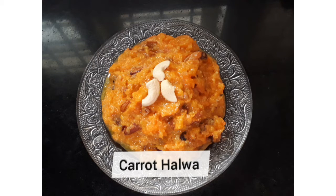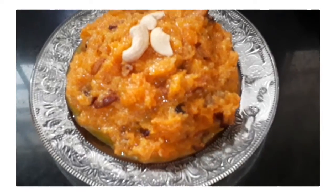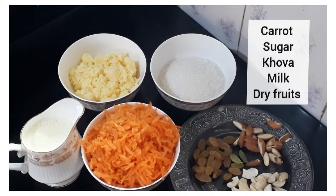I am going to add a carrot. I am going to add a dessert item. I am going to add 1 cup of carrot.